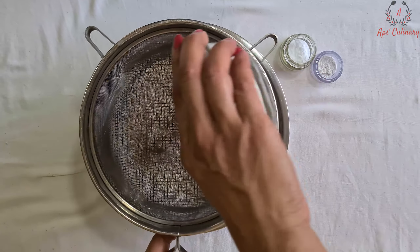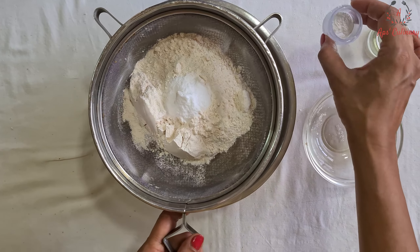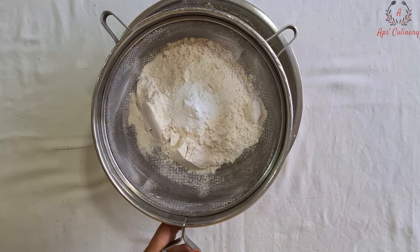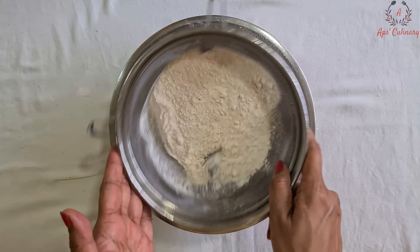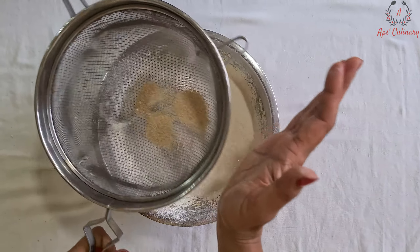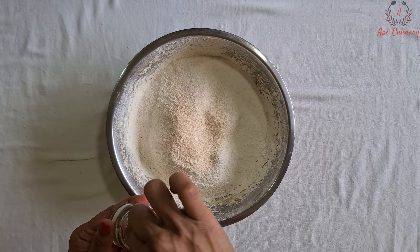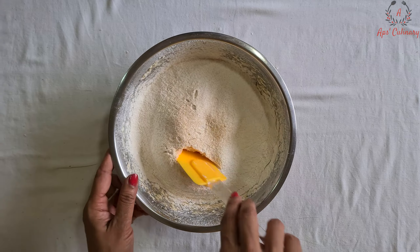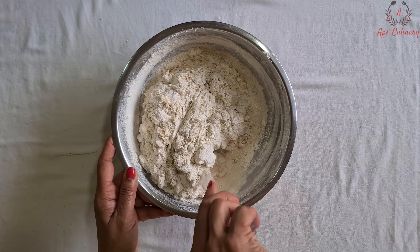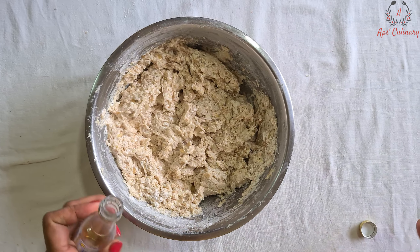Now we will sieve wheat flour, baking powder, and baking soda into this mixture. We will discard the remains. We will add salt and mix it all by cut and fold method. We will mix in vanilla extract.